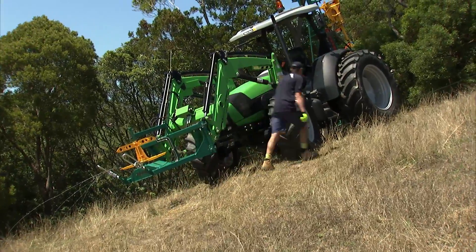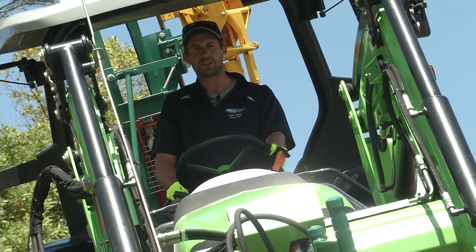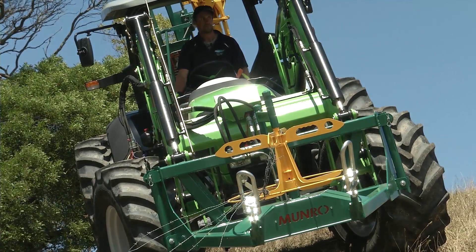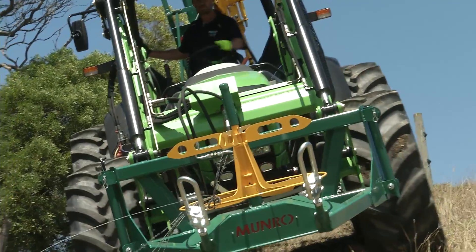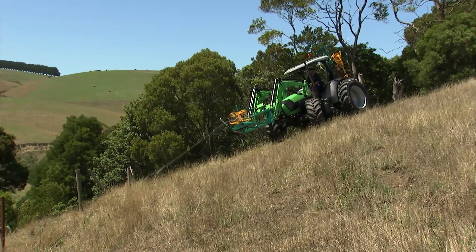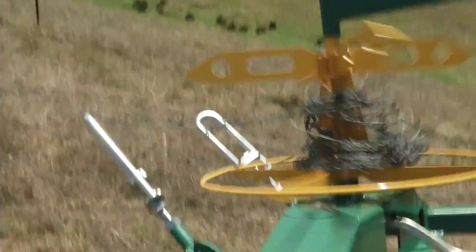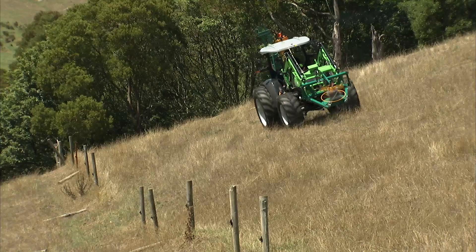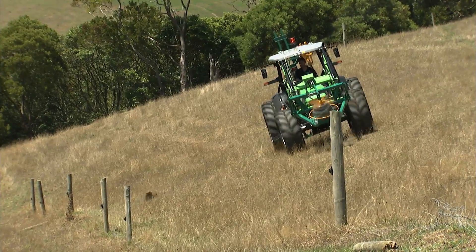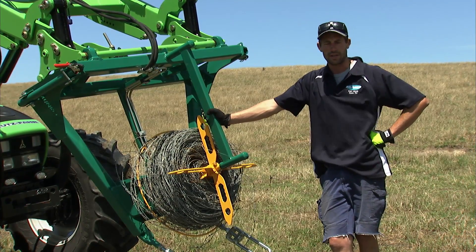Now we'll get in the tractor and I'll run you through the basic functions of the machine and how to evenly feed the spool. We'll just get the tractor onto a bit safer ground to turn, use a little bit of slack left in the fence line to get up to higher ground and get started. We're just building up a bit of size to the spool now and we're right to go. That's our first fence line done — we've got roughly about 200 metres on the spool and I think it took us probably a good 45 odd seconds.